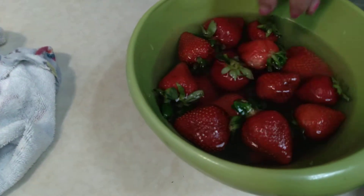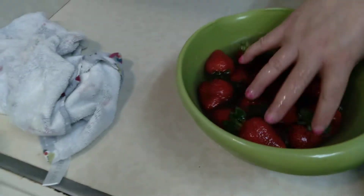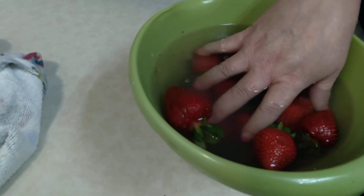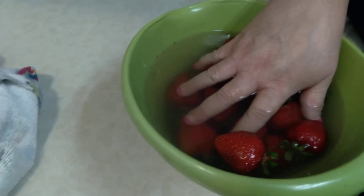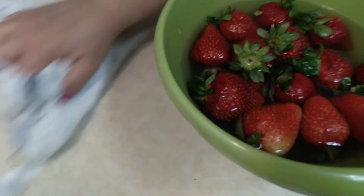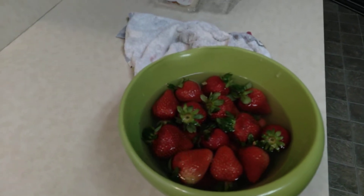I don't know if I'm expected to see creepy crawlers come floating to the top of the water or come crawling out of the bowl. All I see is that it's kind of dirty, but I expected that. Fail. No bugs. That's a good thing. I guess I'm going to eat strawberries now.